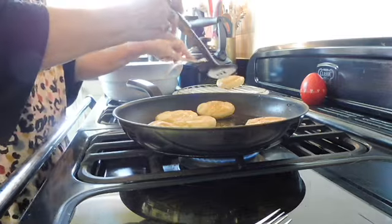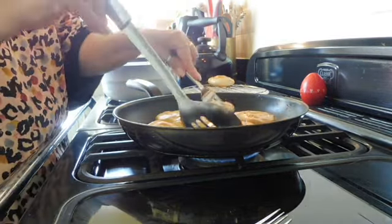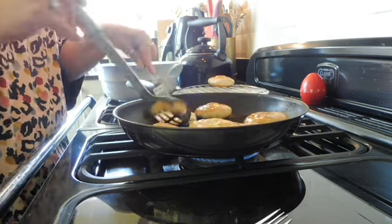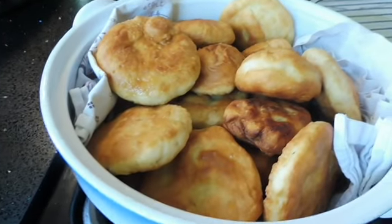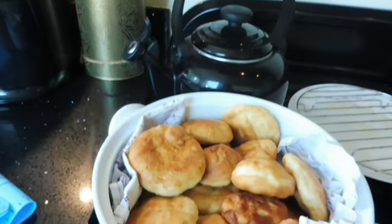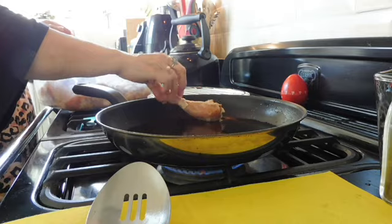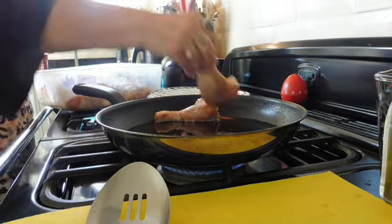Just strain them off and pop them onto the rack to drain a bit more. Repeat this for all of them — there you go, that's the lot cooked up. I've popped them into a bowl with a tea towel at the bottom to catch any oil that might be left on them.